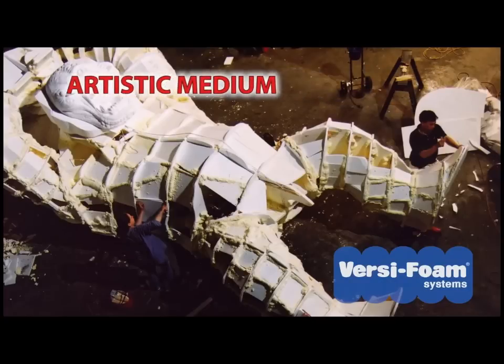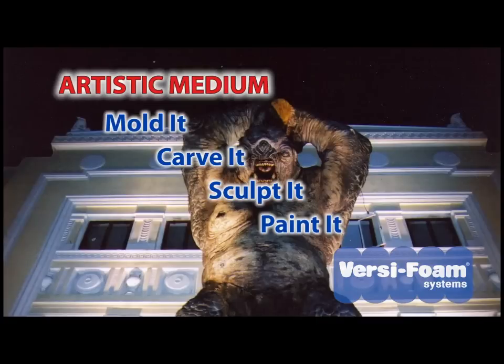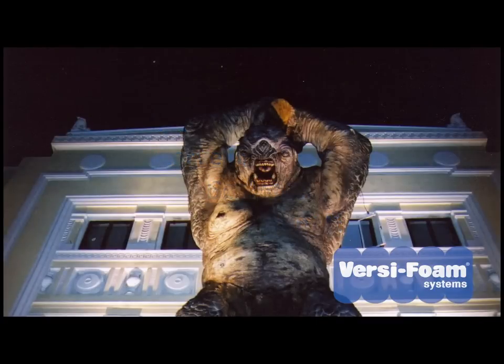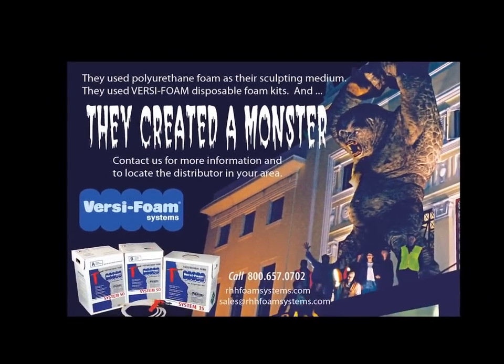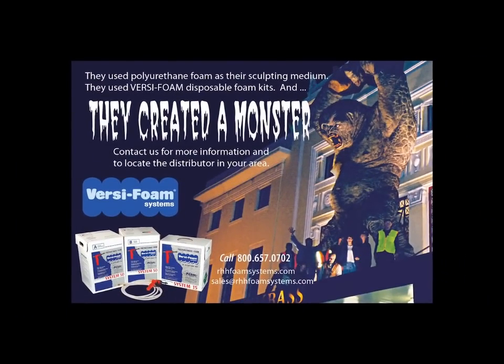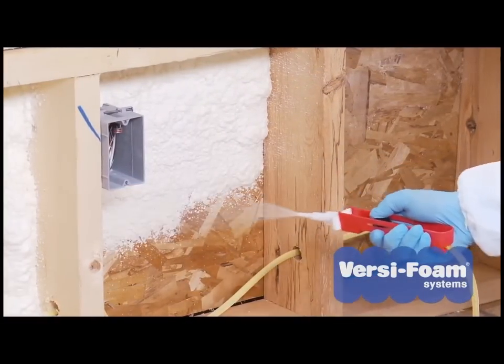VersaFoam is also used as an artistic medium. You can mold it, carve it, sculpt it, and paint it to create properties and scenery for the theater, movie sets, museums, and theme parks — to produce advertising displays, parade floats, and other creative projects. The uses for VersaFoam are limited only by the imagination.